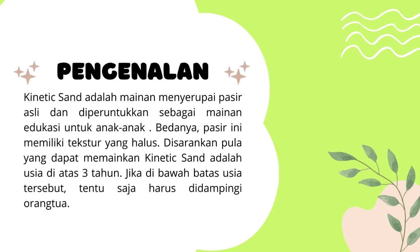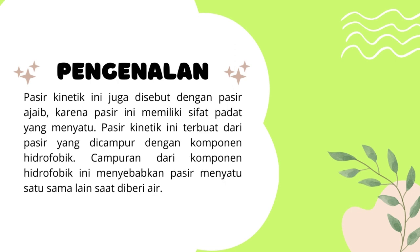Pasir kinetic ini juga disebut dengan pasir ajaib, karena pasir ini memiliki sifat padat yang menyatu. Pasir kinetic ini terbuat dari pasir yang dicampur dengan komponen hidrofobik. Campuran dari komponen hidrofobik inilah yang menyebabkan pasir menyatu satu sama lain saat diberikan air.